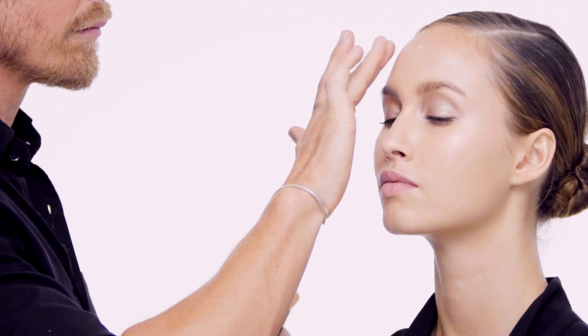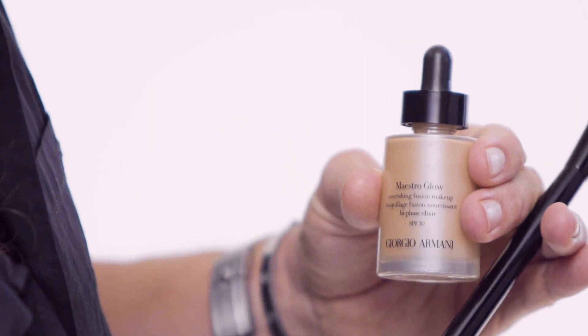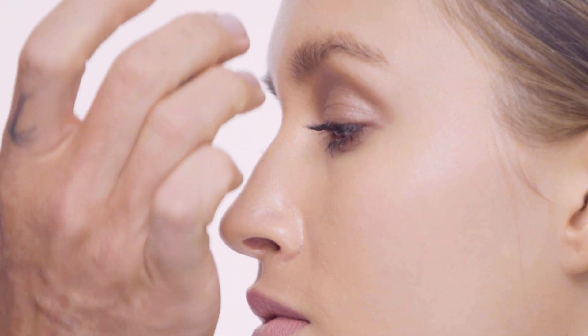Maestro Glow is a super lightweight foundation that gives you the flexibility of building coverage where you need to. It gives you maximum glow with a lightweight coverage.